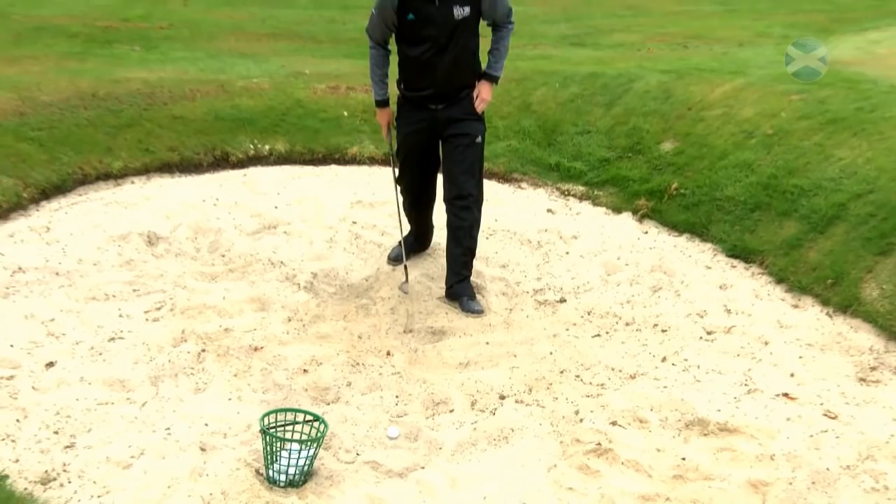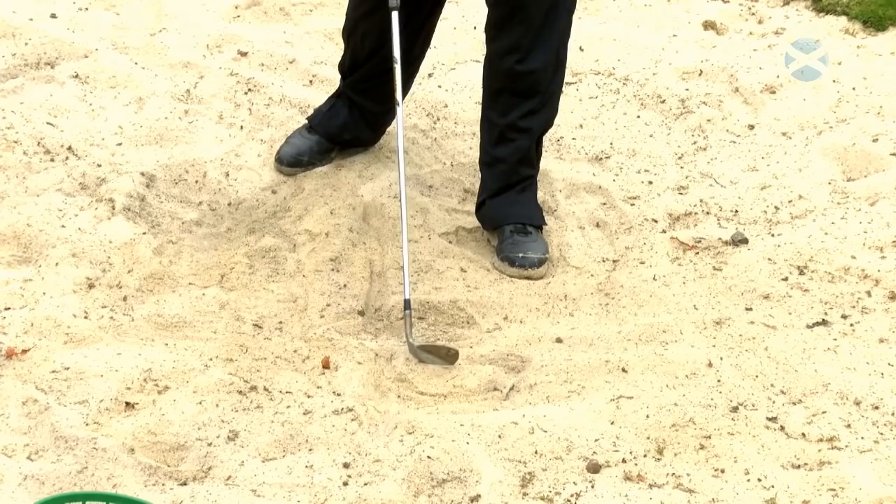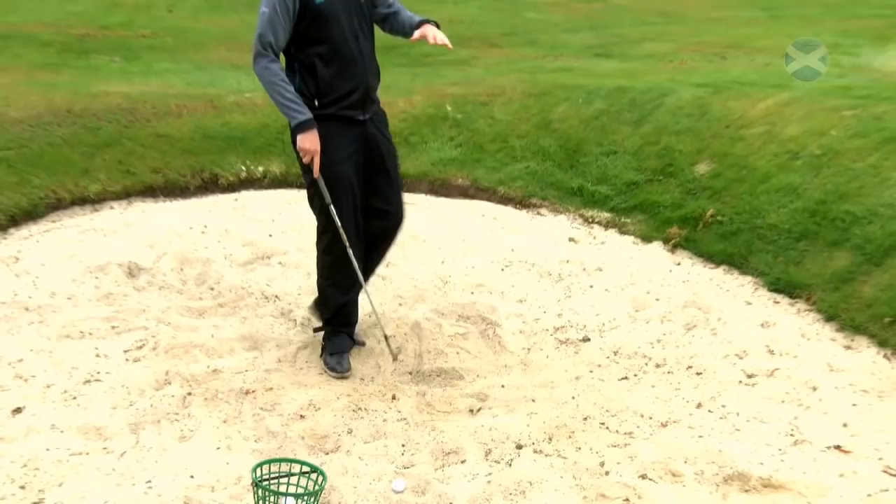Let's re-evaluate those three. The first one was behind, the second one was slightly ahead, the third one was spot on. So if I was to do that on the golf course, I'd have three different results from the bunker shots.